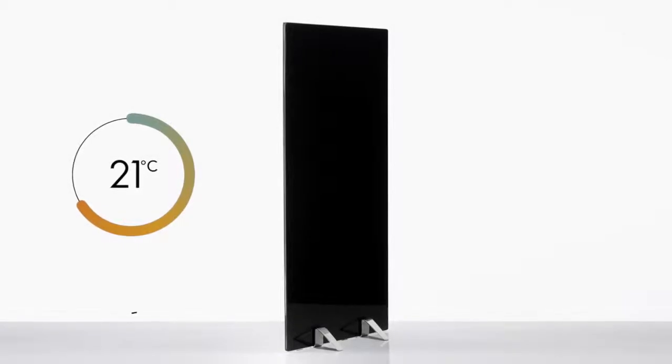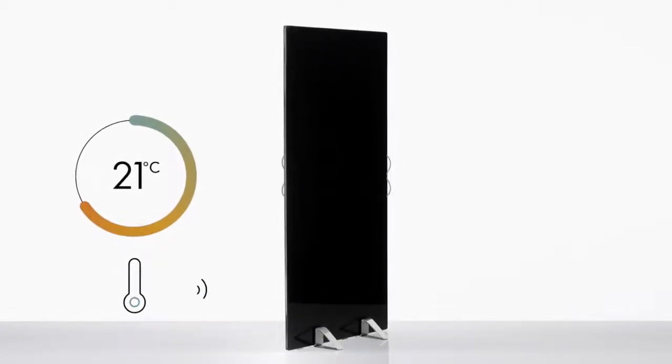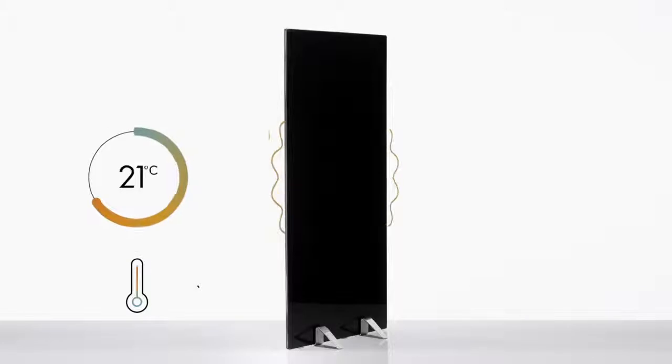Solus is smart. Control your heating wherever you may be. Simply set your schedule and comfort levels in the app and our temperature sensor will do the rest — all from the comfort of your phone.